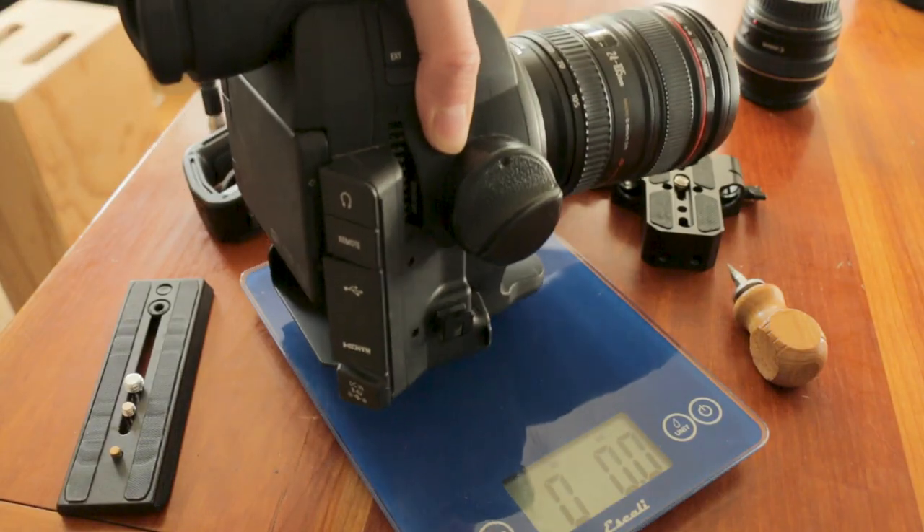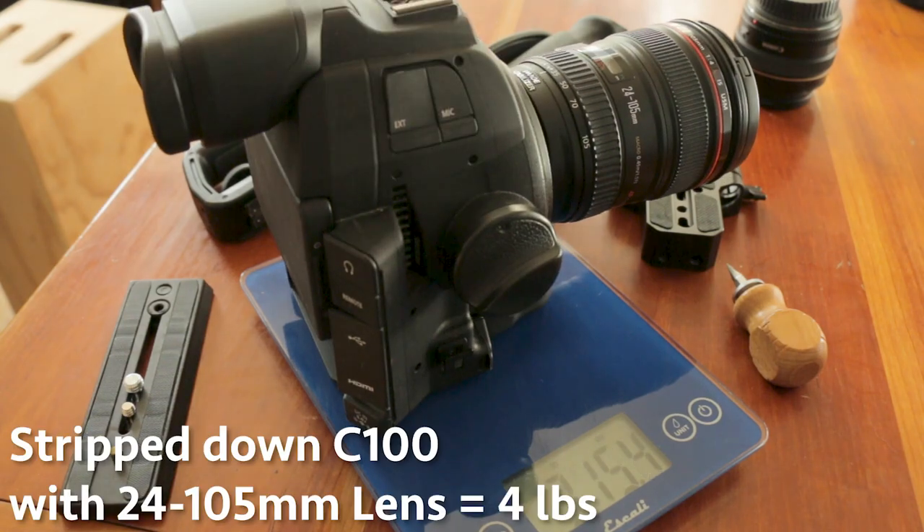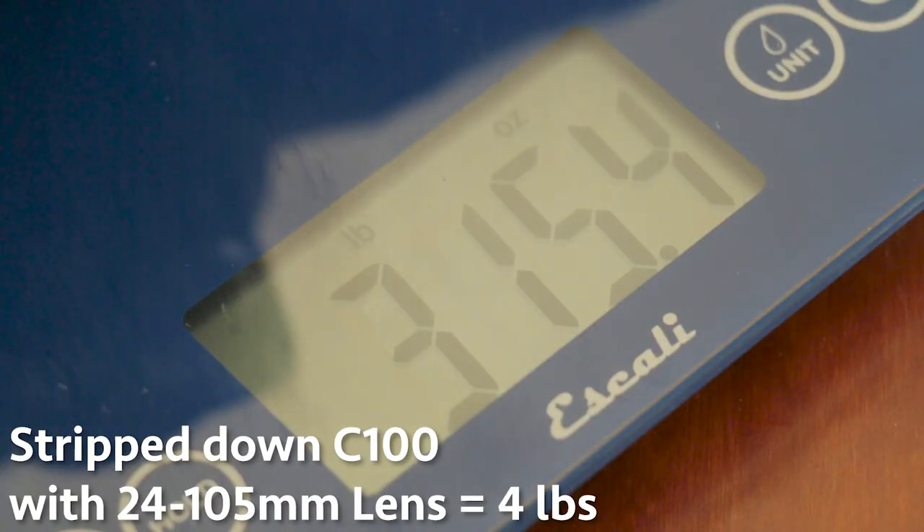It's also 3 pounds lighter than the Ronin. Now, 3 pounds may not sound like a lot, but the stripped-down C100 is about 4 pounds, and the Ronin MX is 6 pounds. So we're talking 10 pounds that we're carrying around take after take after take.